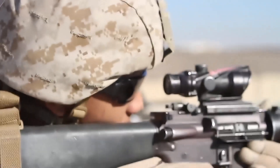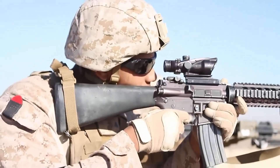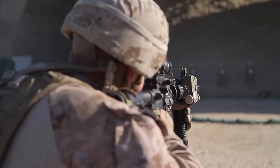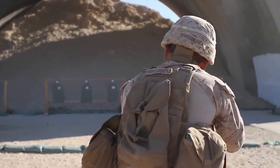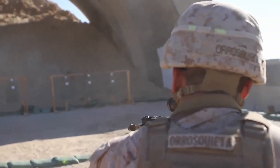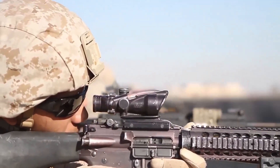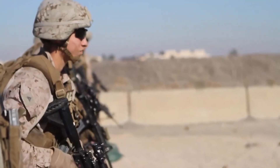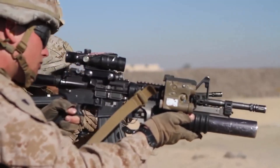Number 3. The M16A4 — the M16 rifle, officially designated Rifle, Caliber 5.56mm — is a United States military adaptation of the Armalite AR-15 rifle. The M16 has also been widely adopted by other armed forces around the world. Total worldwide production of M16s has been approximately 8 million, making it the most produced firearm of its 5.56mm caliber. The M16 is a lightweight, 5.56mm, air-cooled, gas-operated, magazine-fed assault rifle with a rotating bolt.